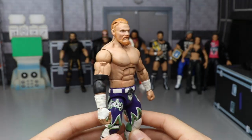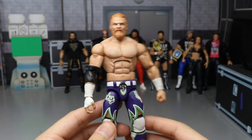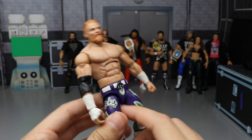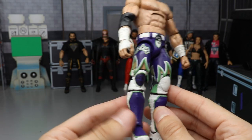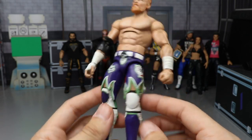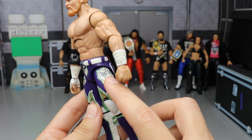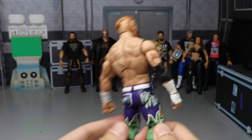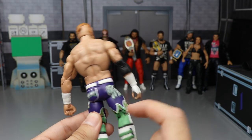We have a custom Elite Buddy Murphy made by Nick's Custom Toys — very talented customizer. It's his WrestleMania 35 attire with custom sculpted shorts, the Joker-inspired paint going on — though it reminds me more of Buzz Lightyear with the lighter colors. Very very nice, all hand-painted. Probably one of the best customs in my collection — you've got the 'shh' for the best kept secret, sculpted wrist tape and elbow pads. Freaking immaculate.